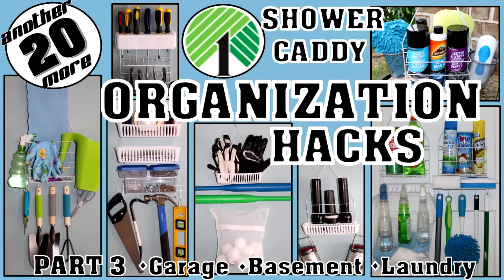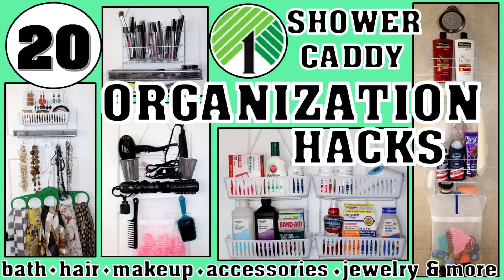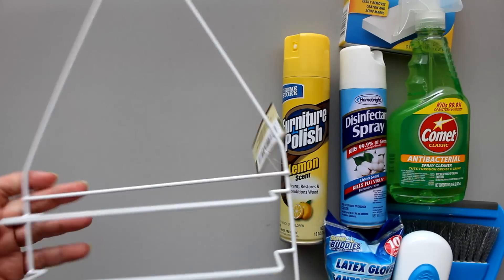Hi everybody, I'm Rosemary, and in today's video I have another 20 Dollar Tree shower caddy organization hacks, this time focusing on the garage, basement, and laundry. This is actually part three of a series. In part one I covered bath, hair, makeup, accessories, and jewelry, and in part two, kitchen and pantry. I'll leave a link in the description in case you want to check those out.